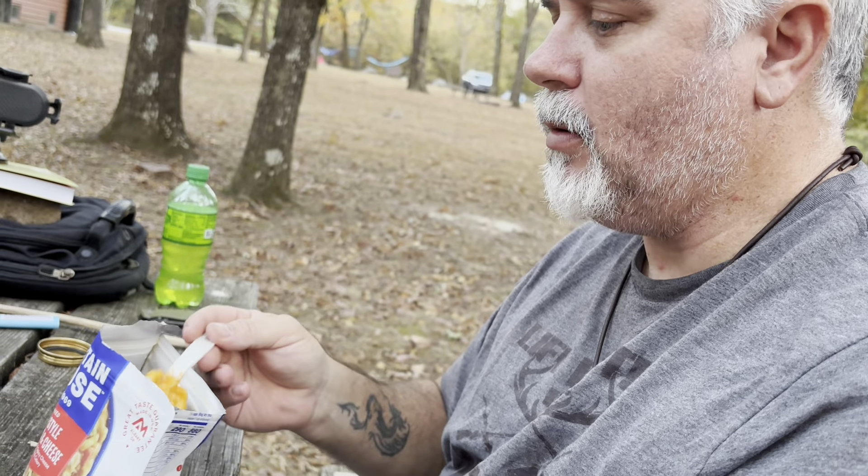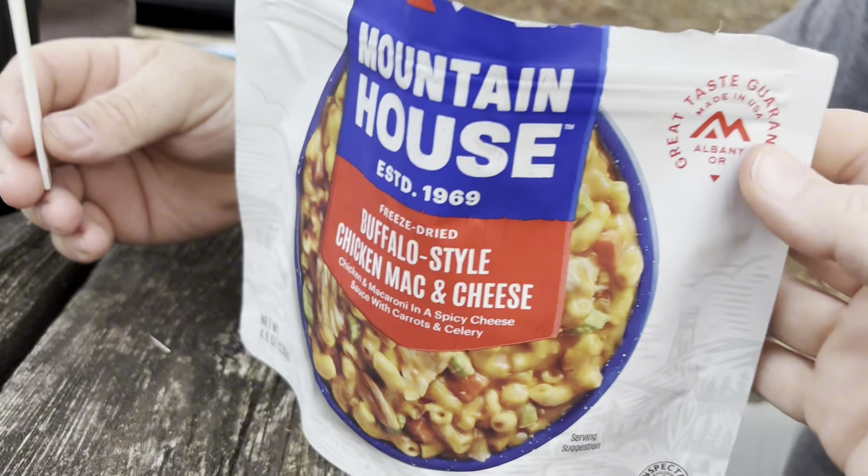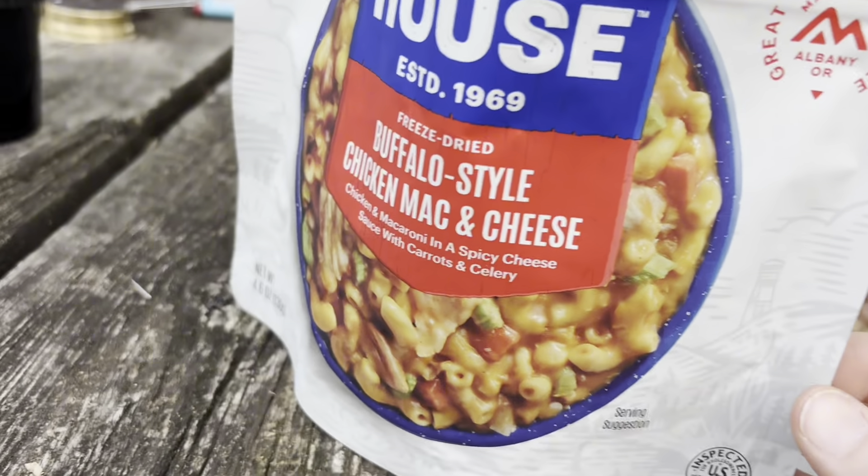You're licking the spoon! The flavor is important — it's definitely got the buffalo flavor. Would you eat it again? Would you pick it? Would this be in your top three? Probably not. It's got a little too much spice, and if you're on a long trail, that's one thing, but if you're out hiking and camping overnight, I wouldn't take this one — it might be a little rough on your stomach. One more look: buffalo-style chicken mac and cheese. It looks good in the picture.